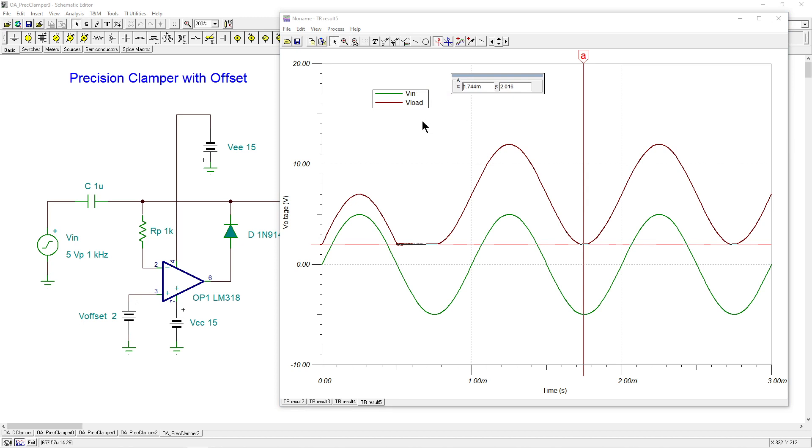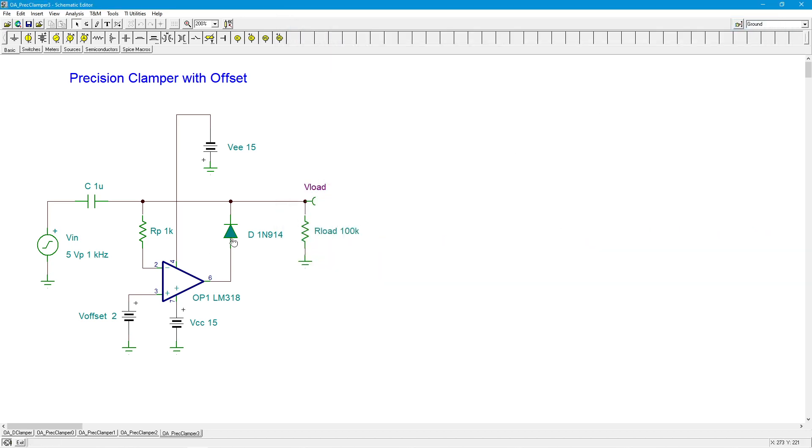You can also flip the diode around and get it to clamp in the other direction, so that you get a negative clamp instead of a positive clamp. You could also use an offset on that as well — positive or negative offset, you can shift this either way. So this is a very versatile circuit in that regard. It does have a limitation in terms of speed because of the op-amp — an individual op-amp is not going to be as fast as a simple diode, and you do need positive and negative power supplies too. It's not perfect, but it does solve some problems for us.